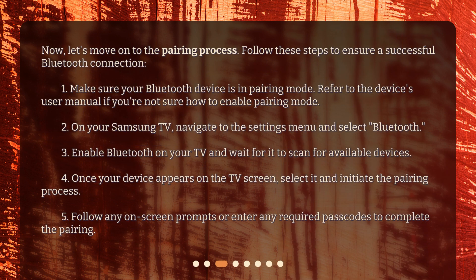Now let's move on to the pairing process. Follow these steps to ensure a successful Bluetooth connection: one, make sure your Bluetooth device is in pairing mode — refer to the device's user manual if you're not sure how to enable pairing mode; two, on your Samsung TV, navigate to the Settings menu and select Bluetooth; three, enable Bluetooth on your TV and wait for it to scan for available devices; four, once your device appears on the TV screen, select it and initiate the pairing process; five, follow any on-screen prompts or enter any required passcodes to complete the pairing.